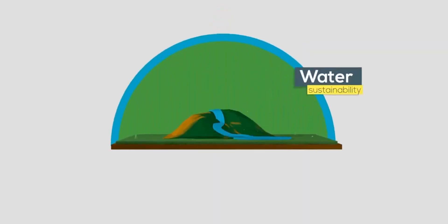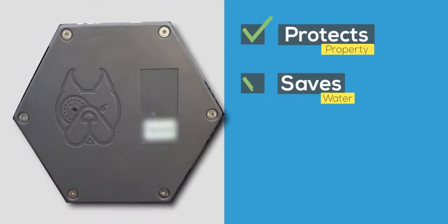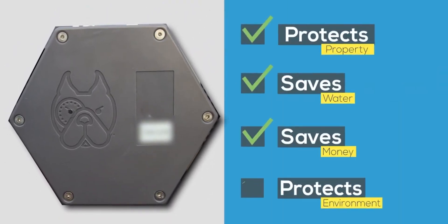The other thing is this can be installed prior to your PRV, booster pumps, water softeners, filtration systems — anything that Leak Defense says to install their unit after.